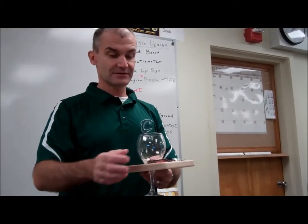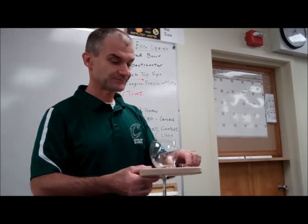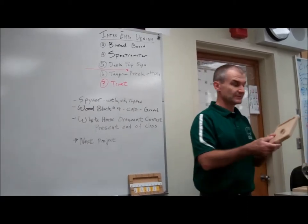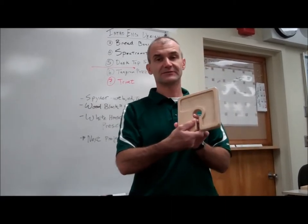You could design it like mine or you could design your own. So you could either do the trivet or the wine tray. The math problem I'd like you to do is figure out the run time on your tray. Here are the numbers you need to know to figure out that run time.